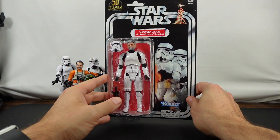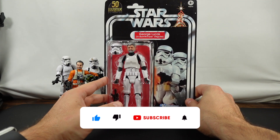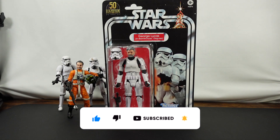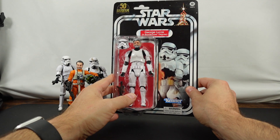I think it's awesome that Hasbro is giving tribute to all of the greats when it comes to Star Wars. They just recently announced the Jon Favreau Paz Vizsla, which I am trying very hard to get — I don't know if I'm going to be able to get that.